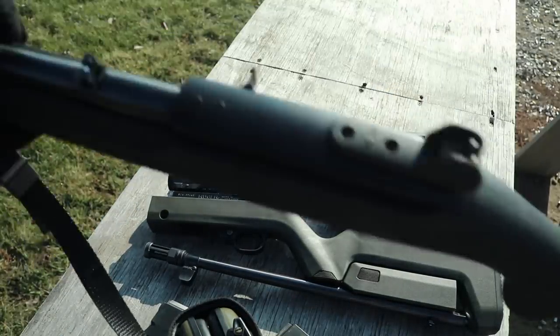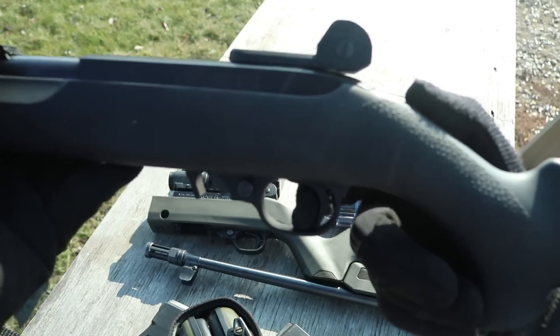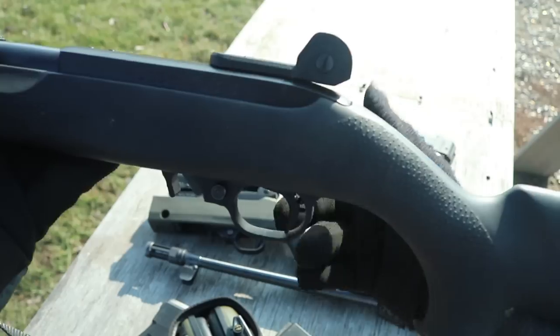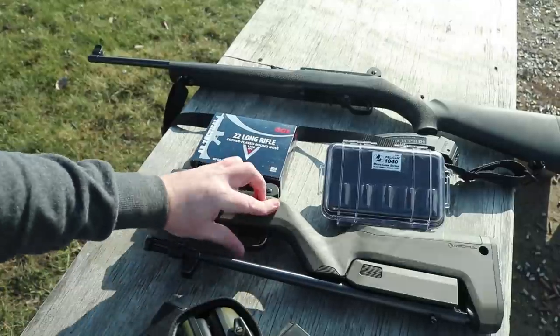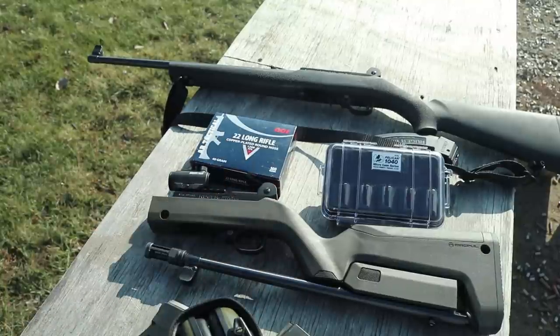Up next we have a trigger. This is a single-stage kid drop-in trigger. These go for $105 if you buy one; if you buy two you get a $15 discount, which brings it to $90. I'm cheating a little bit putting it on this list. It's a nice trigger — it's light, and it doesn't replace the whole trigger mechanism; this is still plastic. It just replaces the internals and the actual trigger. If you want to buy the whole assembly, they're typically $250.